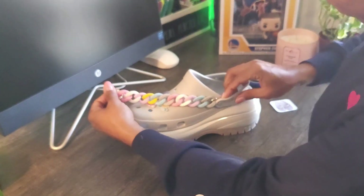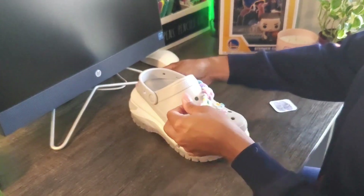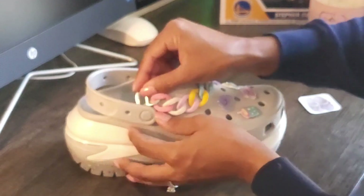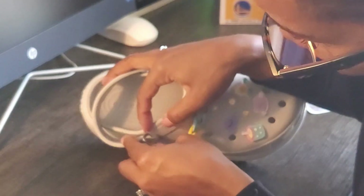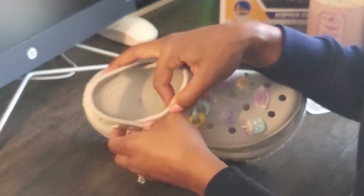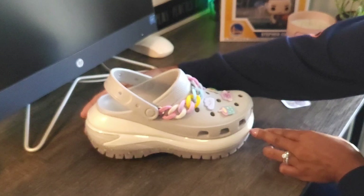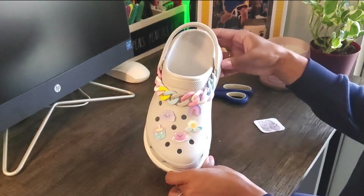I've got one end of the chain linked around the connector and it's nice and secure. You kind of have to make some space between the Croc and the strap to get that link down in there and over that knob — or nubby thingy, whatever you want to call the connector. The end result is super cute, whimsical, super girly Mega Crush Crocs. If you liked what you saw, please like and subscribe for more of my content — thanks!